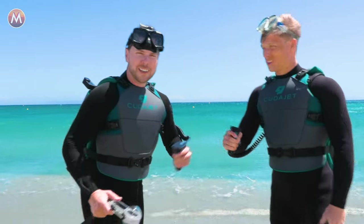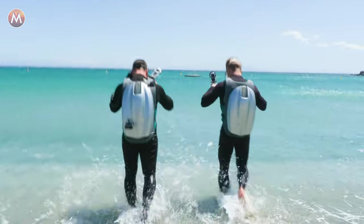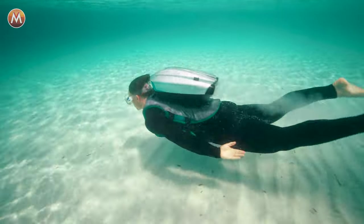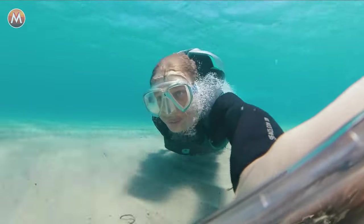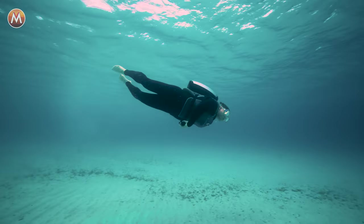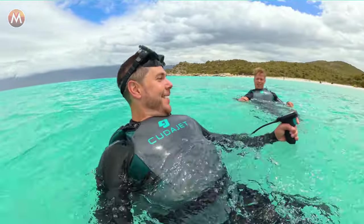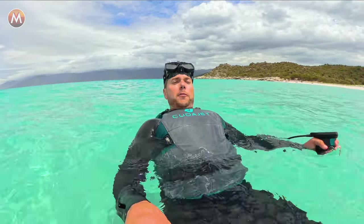Here we go — let's go flying underwater. Archie gets under the water using a technique called duck diving. This move is the foundation for all possibilities while using the underwater jetpack. But before I can maneuver like Archie, I have to get the hang of using the throttle. First trial run on an underwater jetpack — surface test.